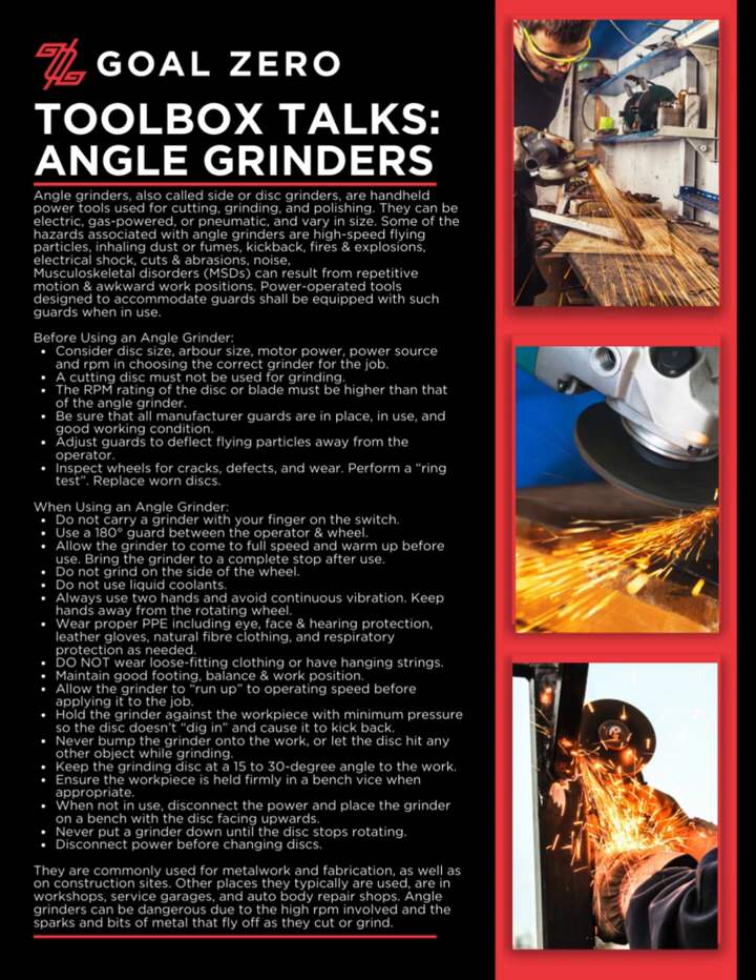Power-operated tools designed to accommodate guards shall be equipped with such guards when in use. Before using an angle grinder, consider disc size, arbor size, motor power, power source, and RPM when choosing the correct grinder for the job. A cutting disc must not be used for grinding.